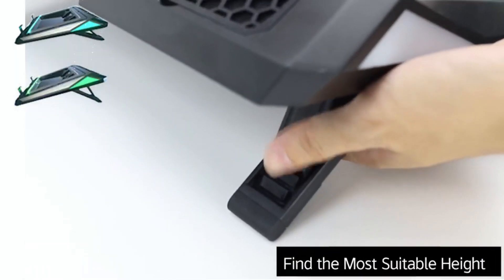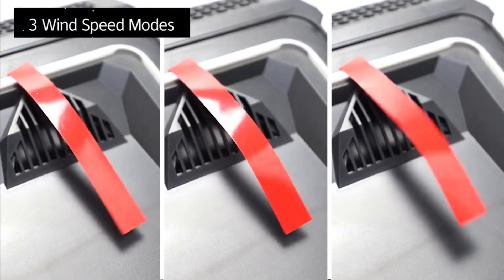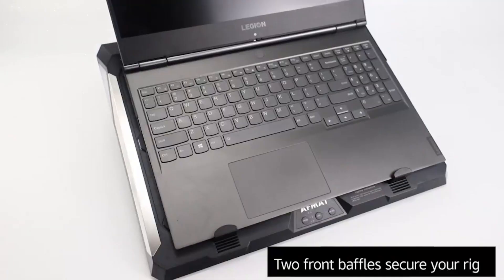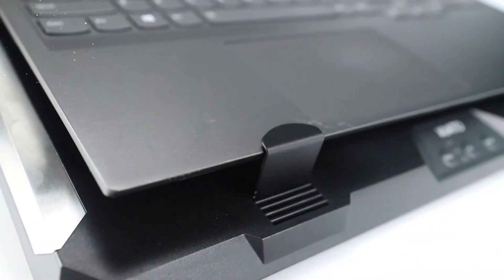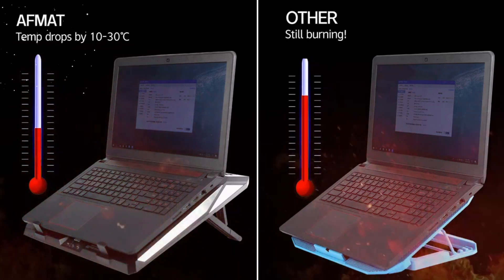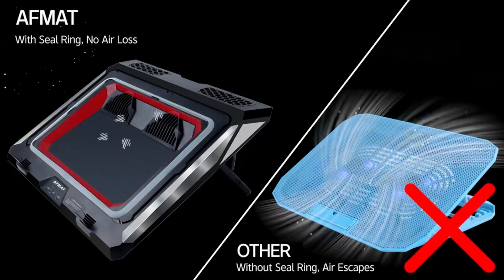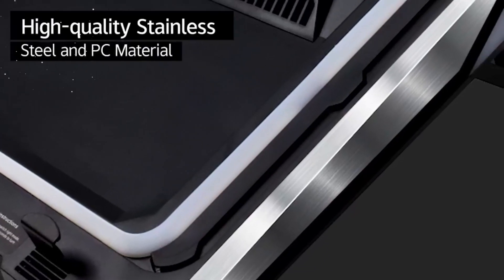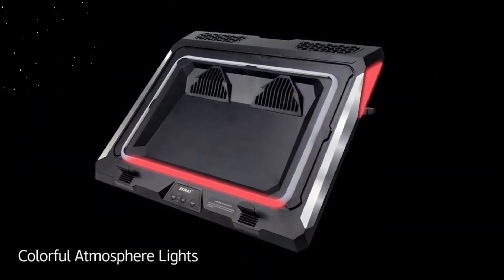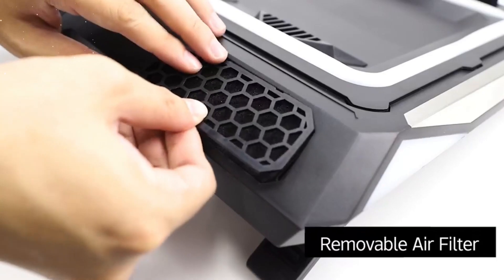Improved Performance and Comfort: By lowering the temperature of your laptop by 20 to 30 degrees, this cooling pad significantly improves performance and comfort during demanding tasks. The reduced heat allows your laptop's components, such as the CPU and GPU, to operate at their maximum potential, delivering smoother gameplay, faster rendering, and improved multitasking capabilities. Additionally, the cooling pad helps keep your hands and lap cool, minimizing discomfort during extended periods of use.